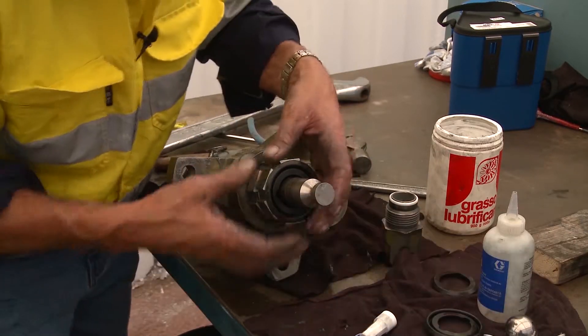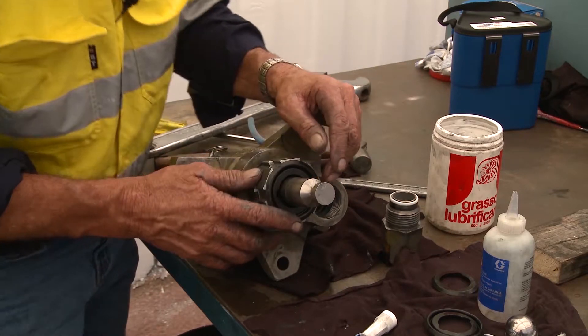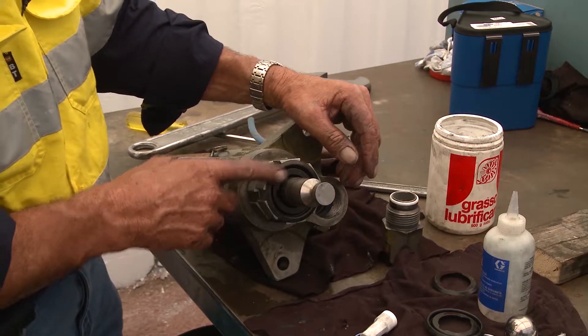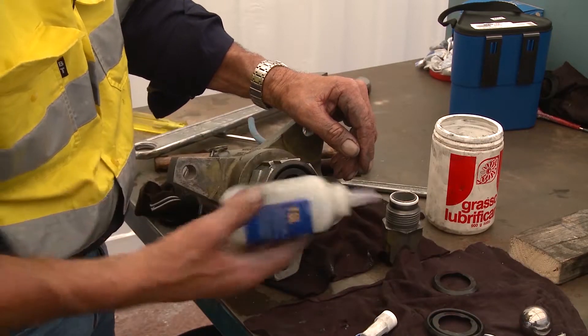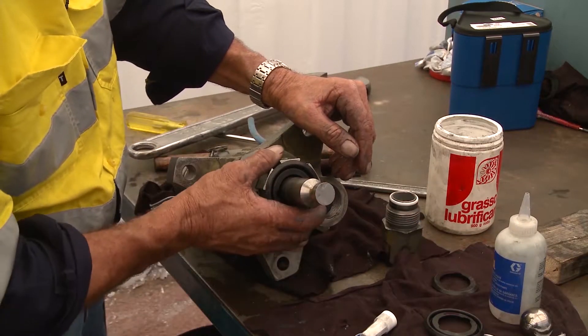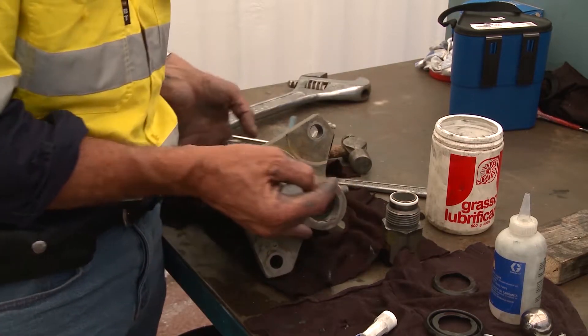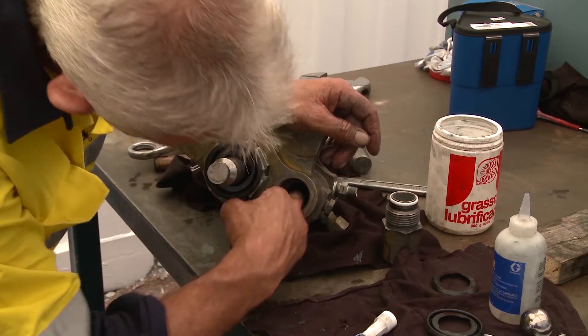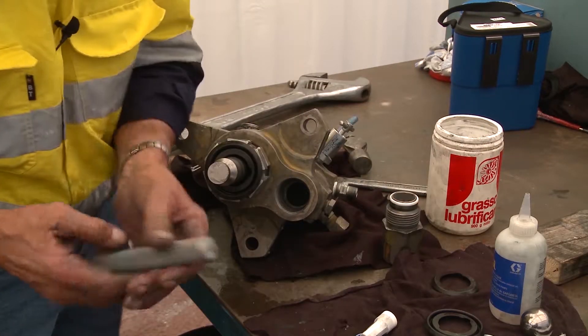There's no point filling the wet cup and trying to put it on the machine because it'll all run out. The one thing you must remember is to fill the well with oil prior to operation.